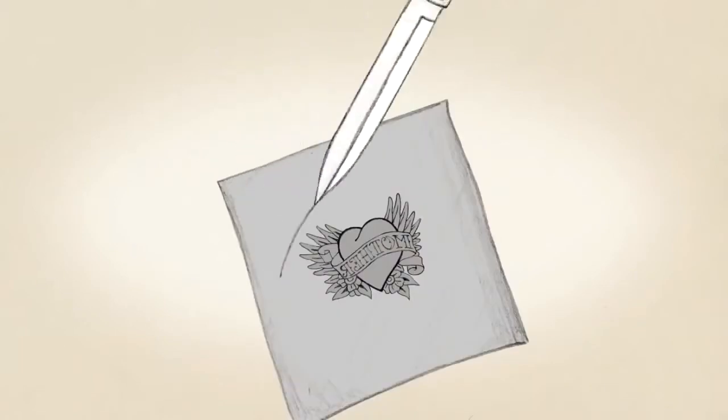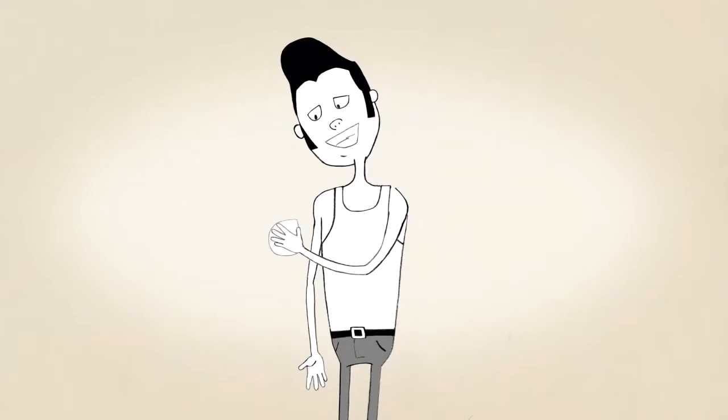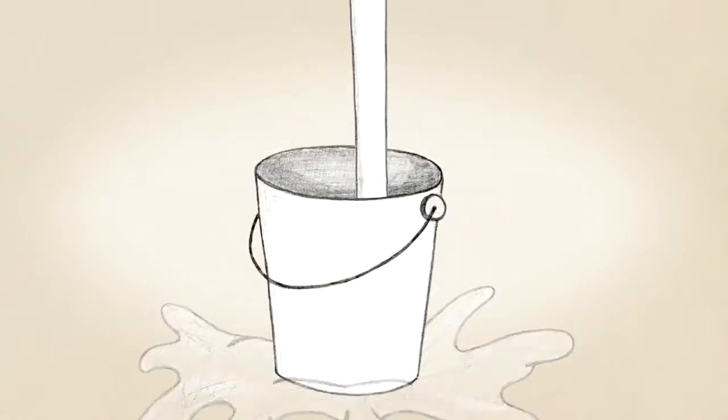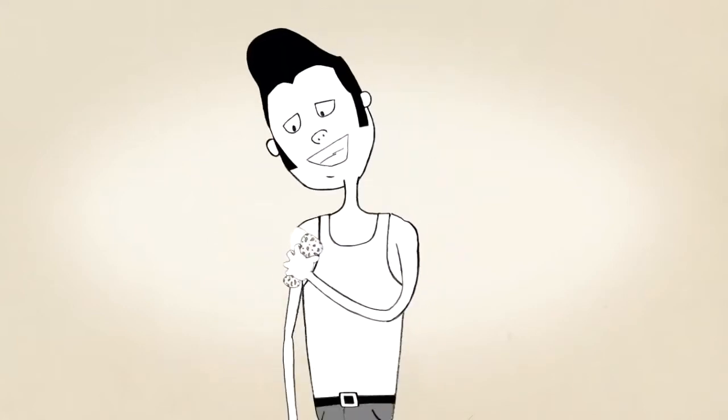Cut out the tattoo and remove the clear protective plastic. Then press the tattoo face down onto clean, dry skin. Now get your sponge or cloth wet and hold it against the back of the tattoo, making sure to wet the tattoo thoroughly.